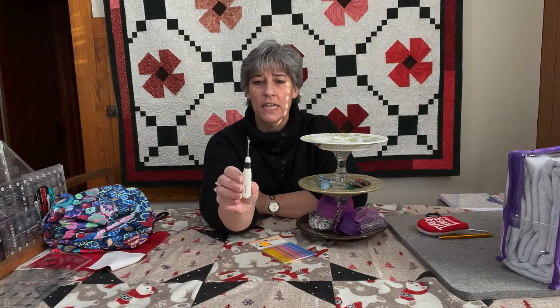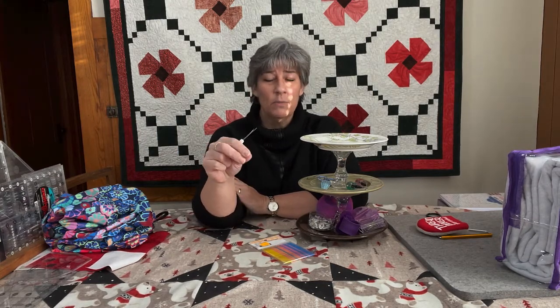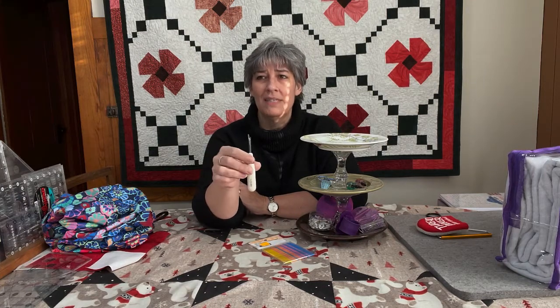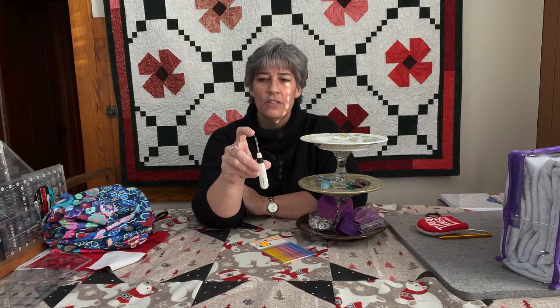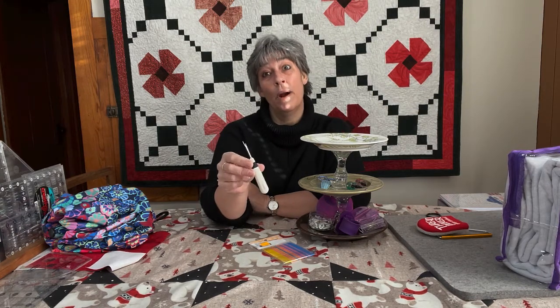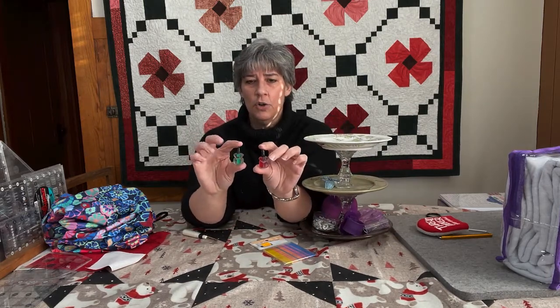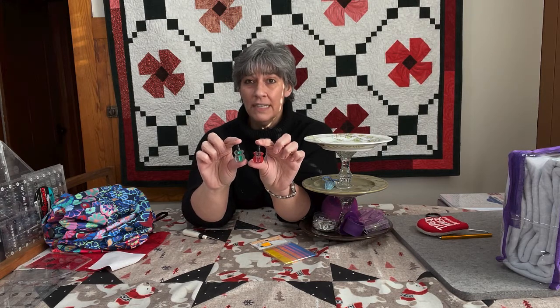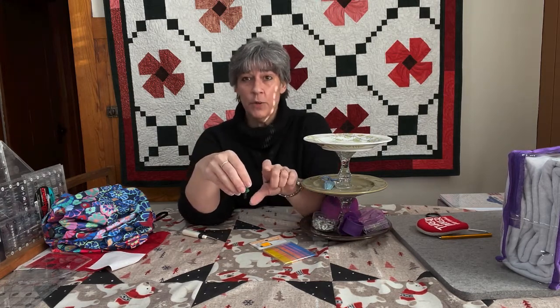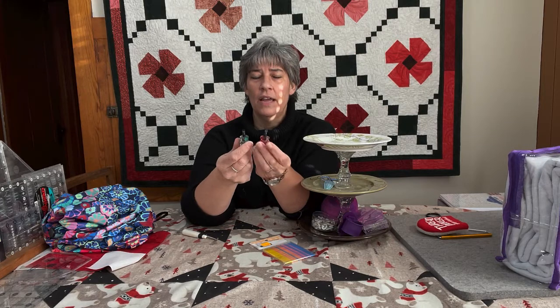The next thing I have is my favorite seam ripper — the Clover seam ripper. It's got a really fine sharp point and a nice size handle. The little ones that come with your machine are fine, but they're hard to grip, the point isn't real sharp, and it's hard to get it underneath stitches. This sharp point will get under the tiniest of stitches and really help you get your projects apart. Gypsy Quilter also came out with these little short, fat, stubby screwdrivers — sometimes when you're trying to get underneath between your needle and the bottom of your machine, regular screwdrivers can be too tall. This set has both regular and Phillips head.